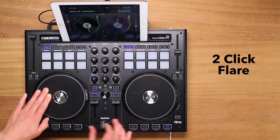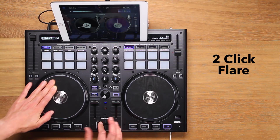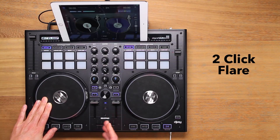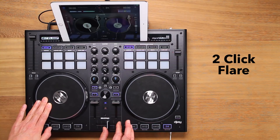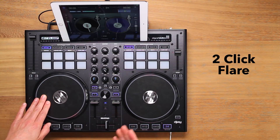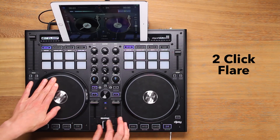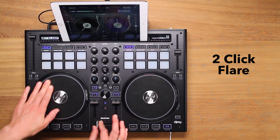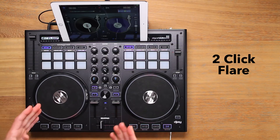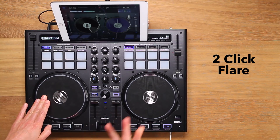So let's see that all together again. Focus on executing the two clicks over the baby scratch jog wheel movements. Once you're starting to create three clean sounds consistently, you can start to link up both forward and reverse movements in a continuous looping motion. Notice how just two fader clicks creates three sounds, which is way more efficient than the transform which needs three clicks to make three sounds.